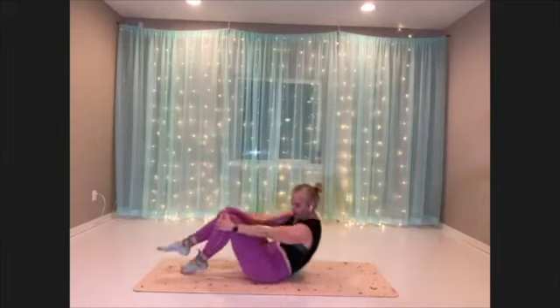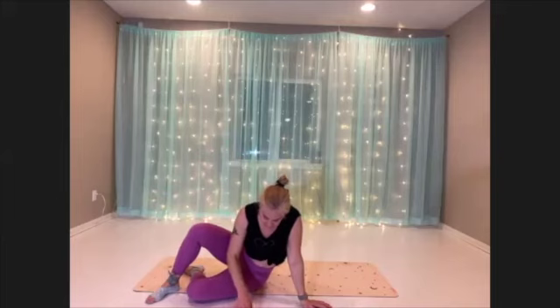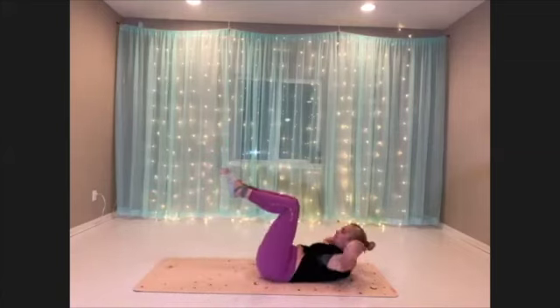Okay. Get set up on your back, legs in tabletop for the first move. Starting off with our tabletop crunch — here we go, up and down.